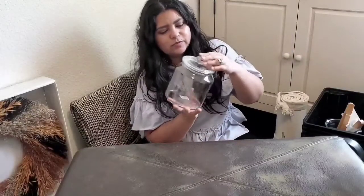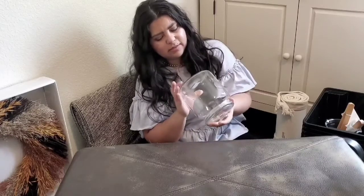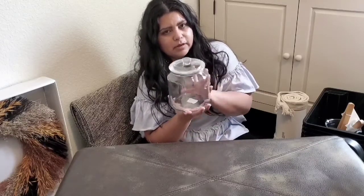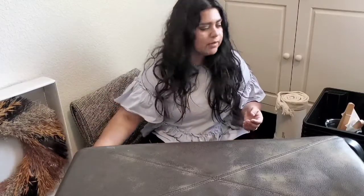Then I got this beautiful jar. I think it has an airtight seal. I think they were like $7 as well. I'm going to probably put it on our kitchen cabinets and put something cute in there. I thought that was nice.